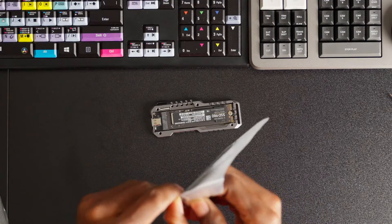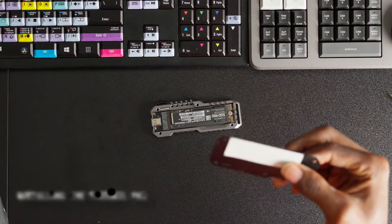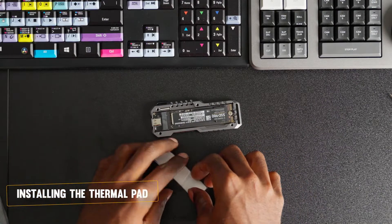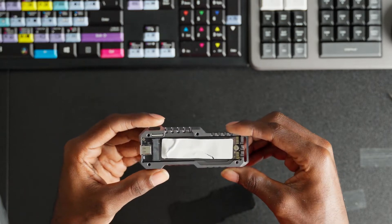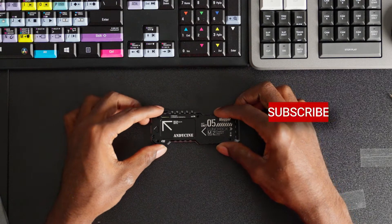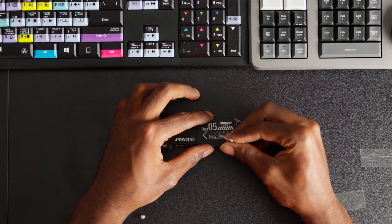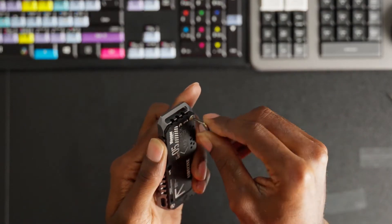In the top part of the case you'll find a thermal adhesive pad that you need to put on top of the drive. Make sure it goes onto the top of the drive first, then we can close it up. Mine ripped a couple of times while doing this. Now it's time to put the top onto the drive. It says 'Unit 5' on the top — not sure if this is literally unit number five, but it's a nice detail they added.